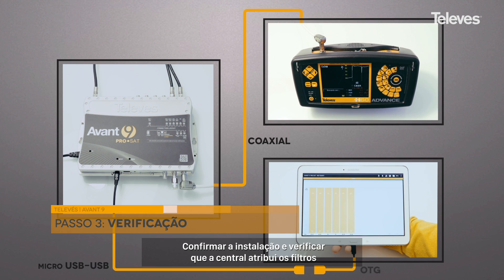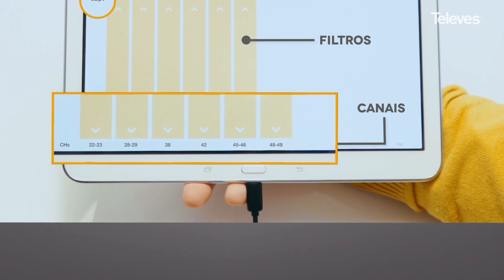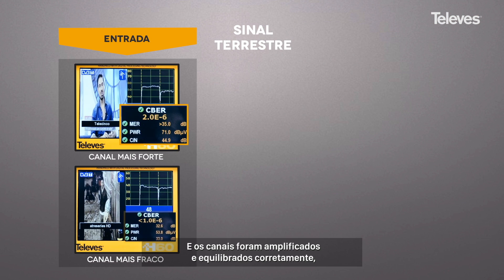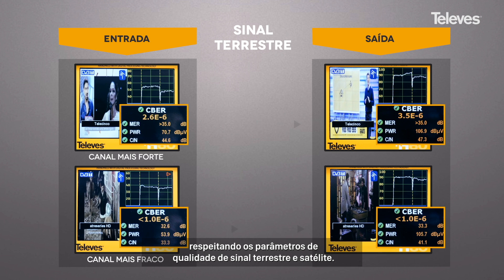By checking the signals at the output of the amplifier you can confirm that the amplifier has allocated the filters to the correct input channels. You can also check that the signals have been correctly amplified and balanced, optimizing the quality of the signal both for terrestrial and satellite.